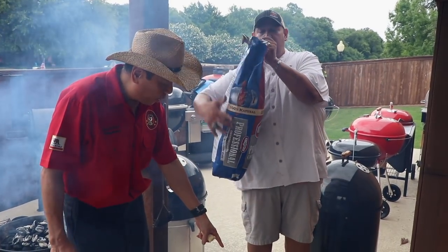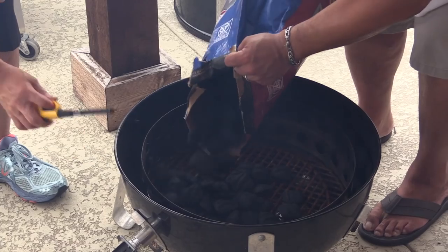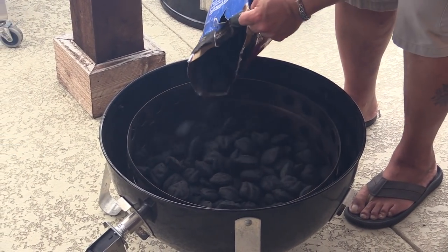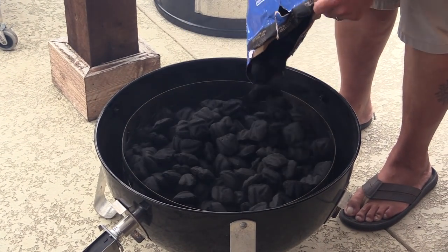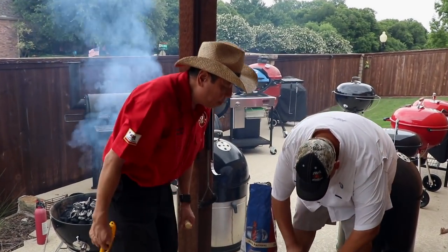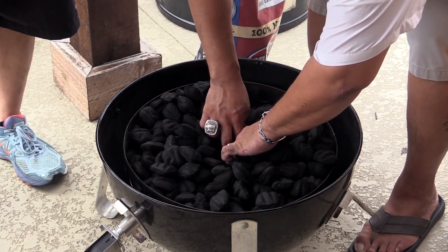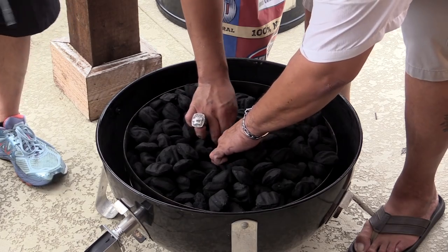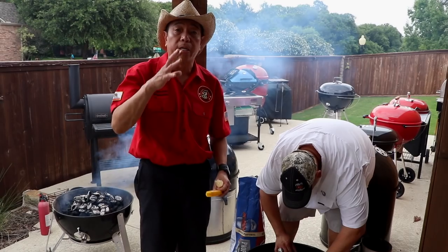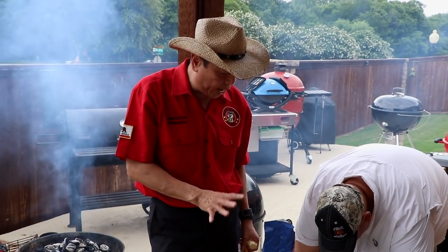We're going to load the Weber Smokey Mountain and fill it with charcoal all the way to full. We want to show you how we make a Minion method, which is a crater in the middle, and you're going to put hot coals right in the middle so that the fuel burns outwards over the next six to eight hours to generate the high temperatures we need.